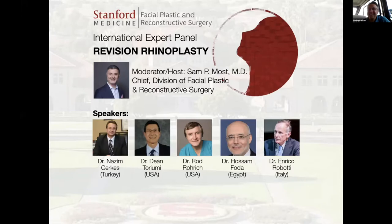Let me introduce the speakers this week. We have Dr. Nazem Serkis from Turkey, Dr. Dean Toriyumi from the U.S. in Chicago, Dr. Rod Rorick from the U.S. in Dallas, Dr. Hosam Foda joining us from Egypt, and Dr. Enrico Robati coming from Northern Italy. I want to thank all of you so much for taking time out of your mornings, afternoons, evenings — wherever you are in this part of the world — to share your expertise.